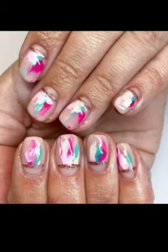Today I'm going to show you, step by step, how to recreate this beautifully effective yet super easy brushstroke effect style nail art design using gel polish.